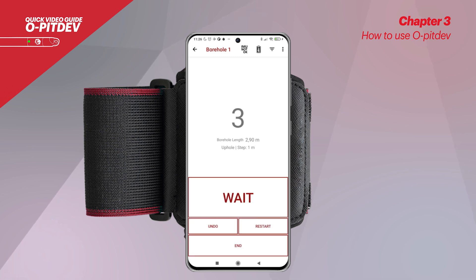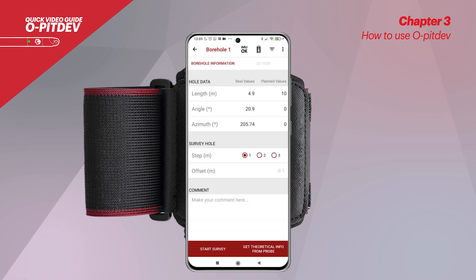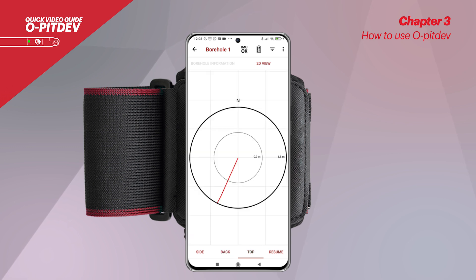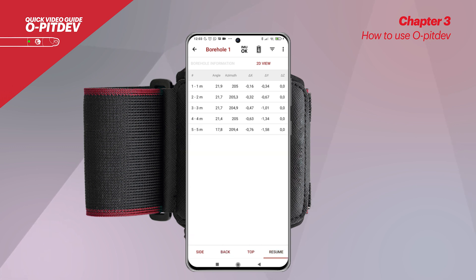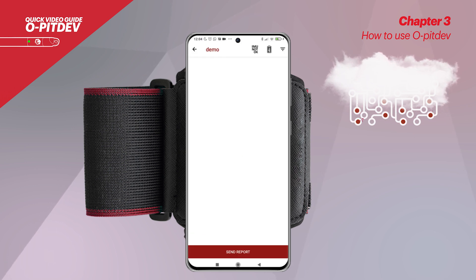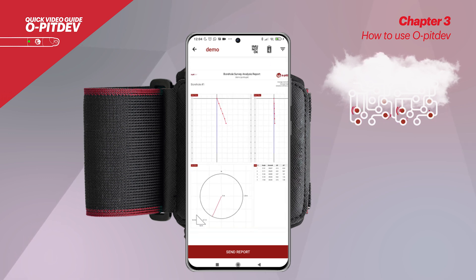If using down hole direction, the user should take the last measurement when the probe touches the bottom of the borehole and add the offset value, ending the survey afterwards. If the probe is outside the borehole, the phone should establish connection automatically. The application only allows the user to end the survey when the probe is connected to the smartphone. After completing the survey, the user is able to see the side, back, and top views of the hole, as well as a summary of all the measurements registered during the process. The user can upload the data directly to OPIT Cloud and import it to the OPIT BLAST software. It is also possible to generate a report directly from the app and to export data to a CSV or RHD file.